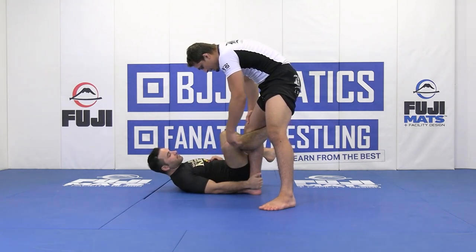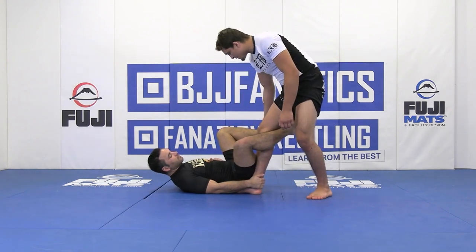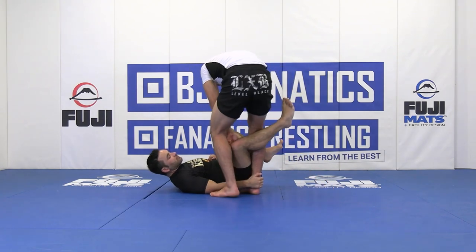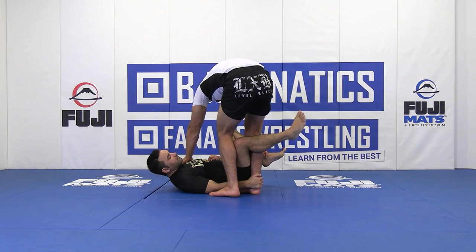A common thing I like to do here: I'm still posting by my opponent's far ankle, posting with an inverted grip, as I step my free leg over and post by his far shoulder.